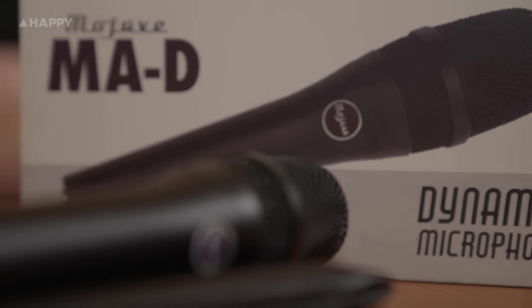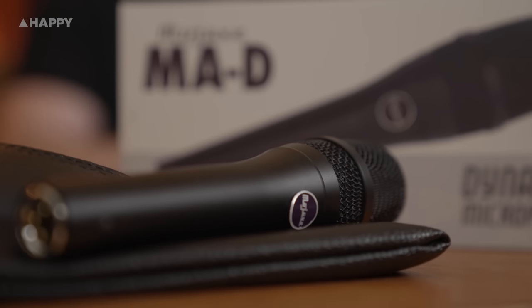Hey, it's Tim from HappyMag here, and today we're going to show you a brand new microphone from Mojave. This is the Mojave MA-D. It's a handheld dynamic microphone which is most likely used on the live stage, but we've been using it in our last few Live from Happy performances.